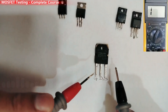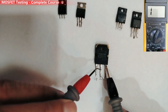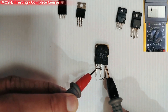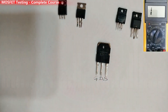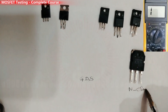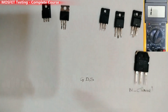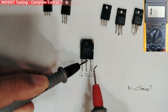If I swap the probes — black probe in the source and red probe in the drain — we see no reading; we have 'OL' (one) in the multimeter. This means the MOSFET is good, and the type of this MOSFET is N-channel.